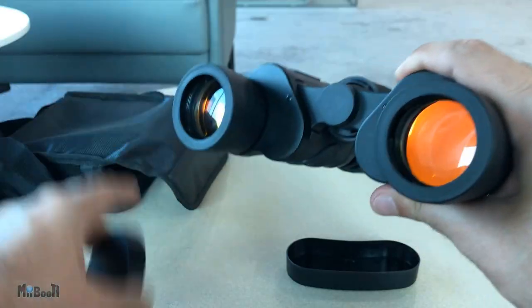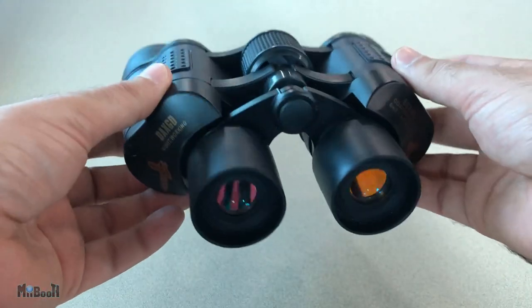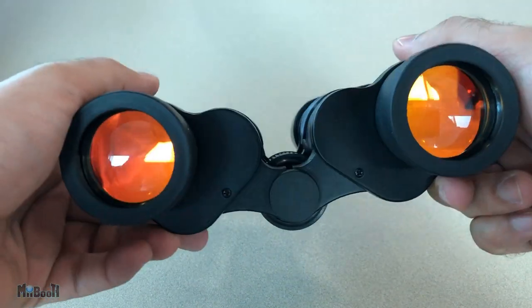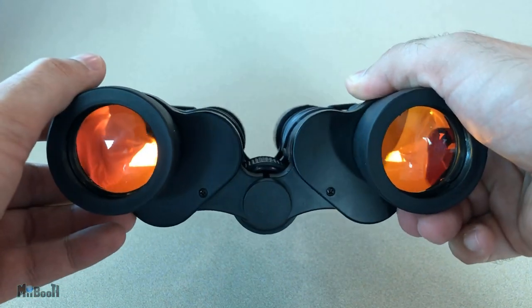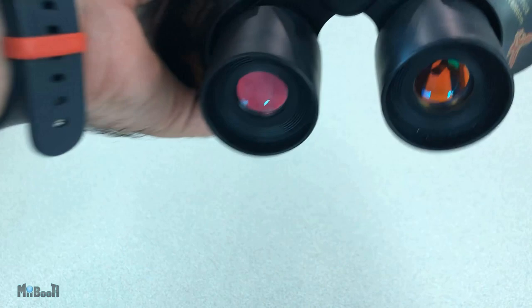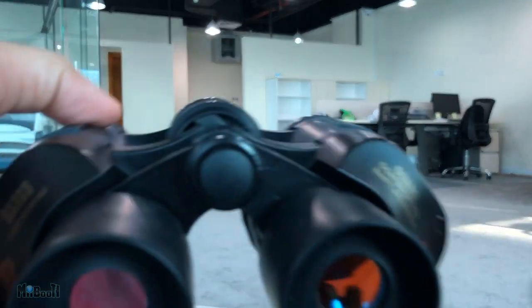Now this is apparently 60 by 60 binoculars. In binocular terms, the first number is the zoom and the second is the diameter in millimeters of the objective lens, which is the lens farthest from the eyes. So essentially these binoculars offer a zoom of 60 times, or 60x, which means it will show the object 60 times closer or larger than it actually is, and that diameter of the lens is supposed to be 60 millimeters.